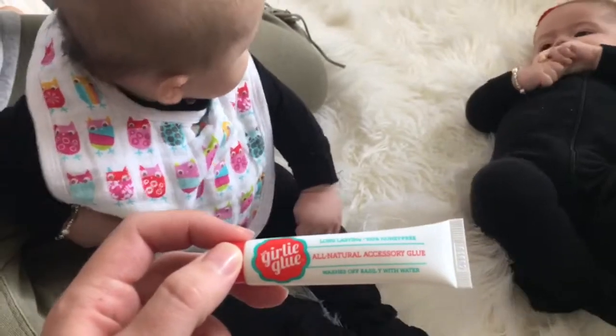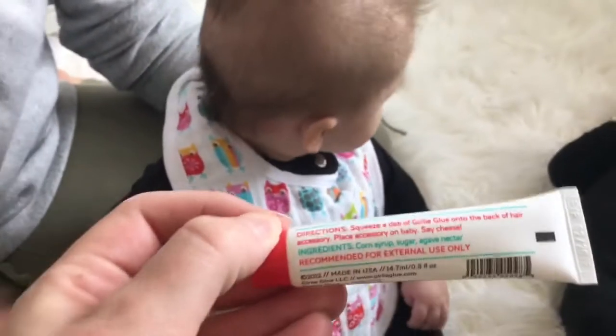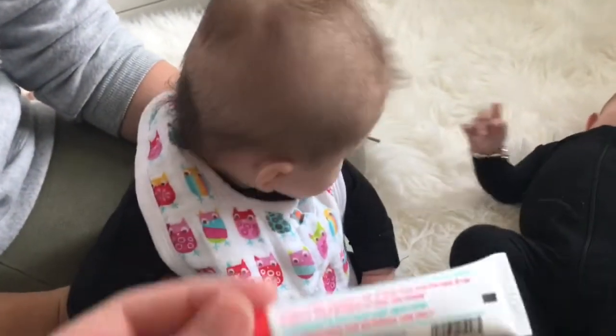Here is the Girly Glue. It's all natural and it washes off easy. I'm going to read you the ingredients really quick — it's pretty simple: corn syrup, sugar, and agave nectar. They could actually eat it if they wanted to.